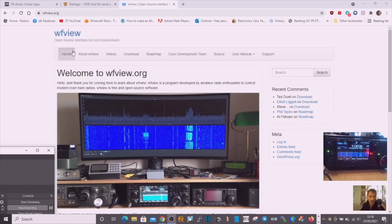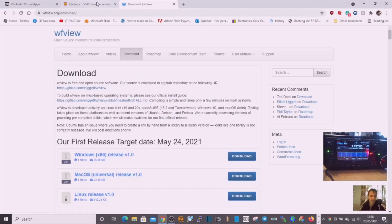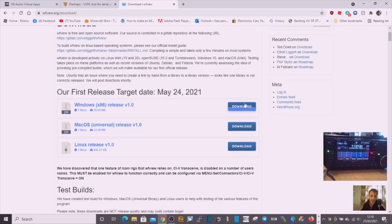Let's do one thing at a time. First thing: download WF View — it's a very quick download. Go to downloads here, I'll put the links in the description. Start off at the WF View site, click download, click the file, and you'll get the compressed file. It's already on this computer but I'll run it to show you step by step.